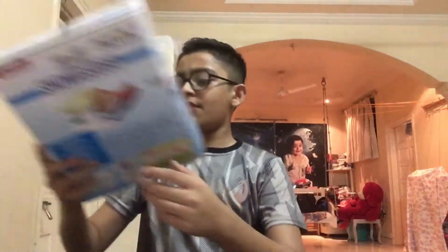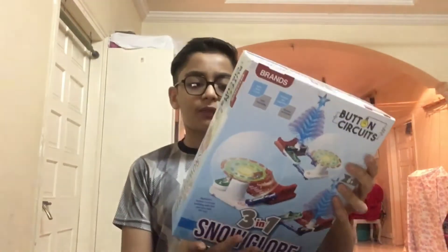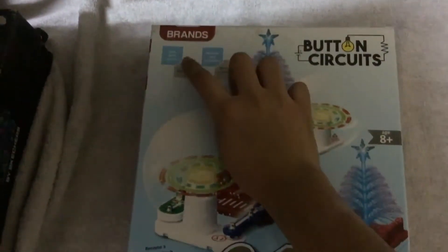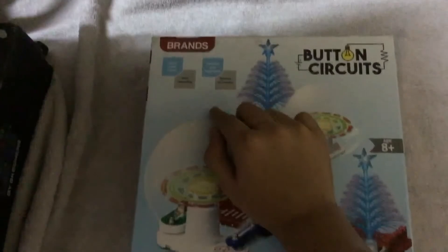Hey guys, welcome back to another video. In this video we are doing something unique — we have this three-in-one snow globe kit, and from this we will make one model. It is an 8-plus button circuit kit. Learn about circuits, start inverting, stimulate your imagination, become an inverter. So let's unbox it.